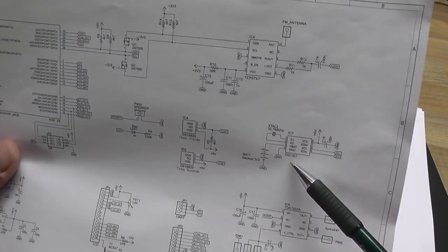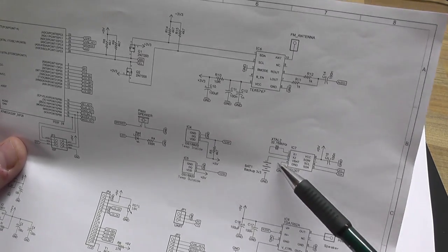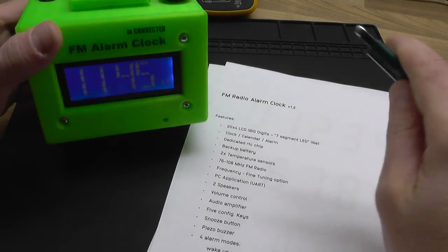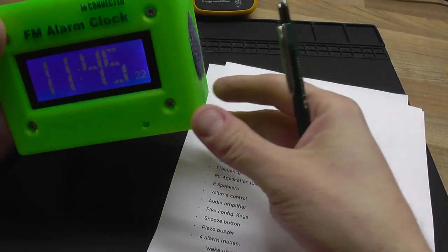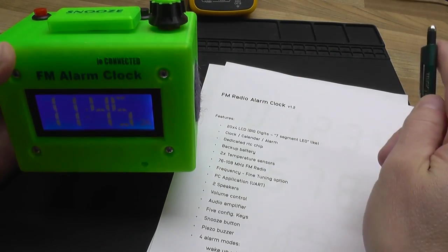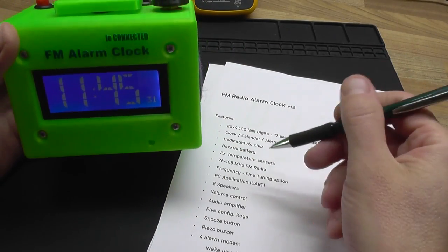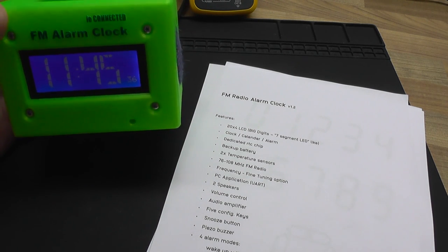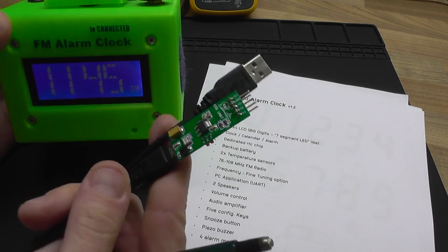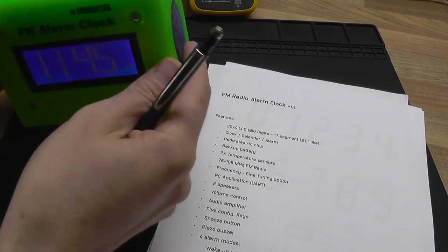The RTC — the real-time clock — is implemented using a dedicated chip. I also have a battery backup so in case the power goes out you won't lose the time and date; the clock keeps running and you won't have to reprogram everything when the power comes back on. I also have dual temperature sensors so I can see the temperature both inside and outside my home. The radio module I used is a wide-band FM digital receiver, and to set new radio stations I wrote a PC application, connecting via UART with the radio clock.